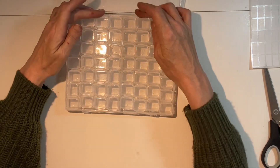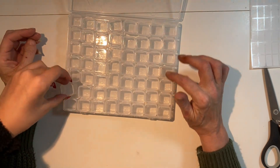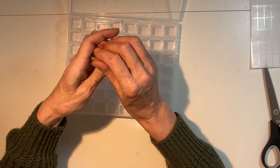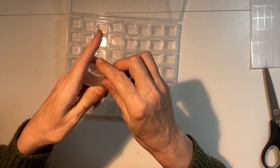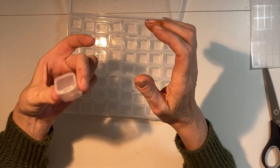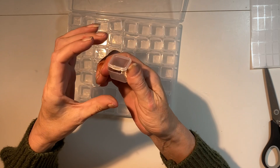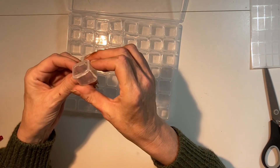I believe there are 56 - one, two, three, four, five, six, seven, eight... yeah, there's 56 in here - but they are individual parts. I can't open this one... oh, you just press the sides and it pops open and it has got a lovely click to it. How cool is that!